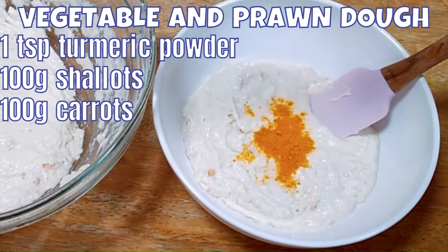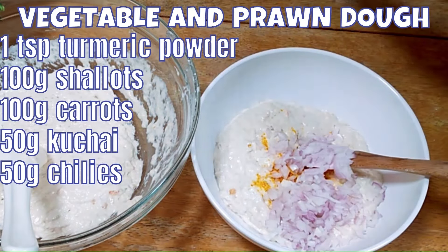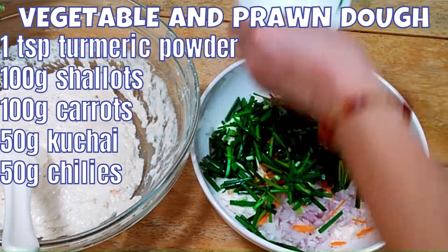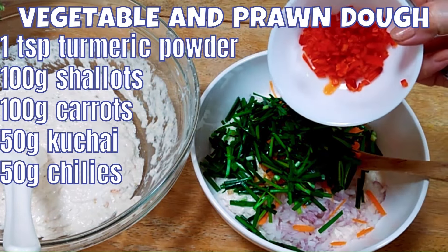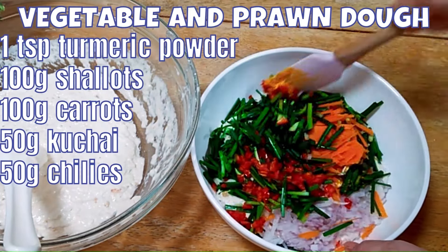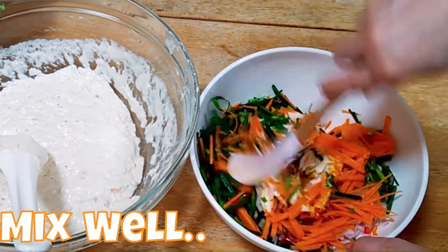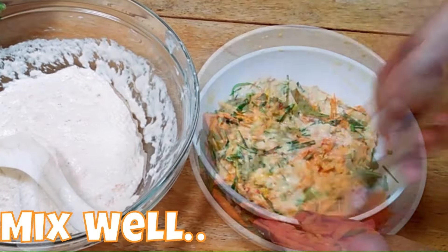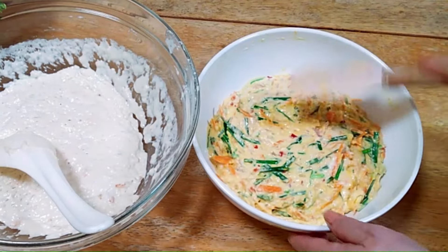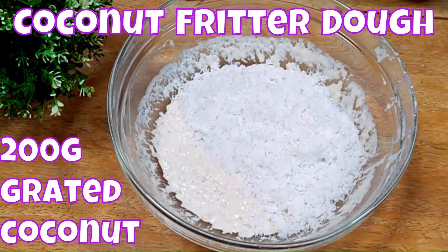Dough one will be our vegetable and prawn dough. Add turmeric powder, finely chopped shallots, julienned carrots, kuchai cut 3 cm in length, and finely chopped chilies. Stir so that all these ingredients mix thoroughly. Our prawn vegetable dough — dough one — is ready. Set it aside and let's go to dough two, our coconut fritter dough.